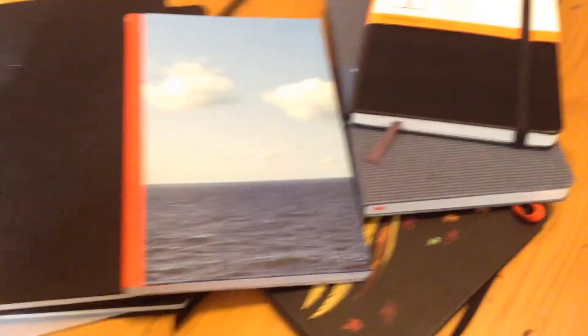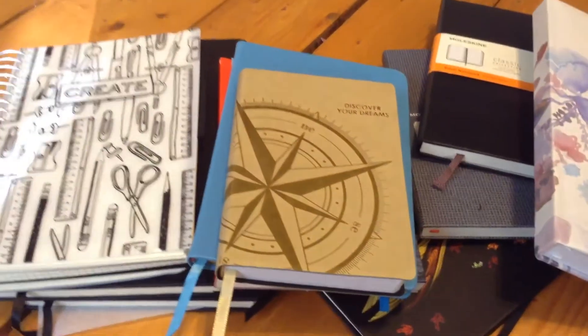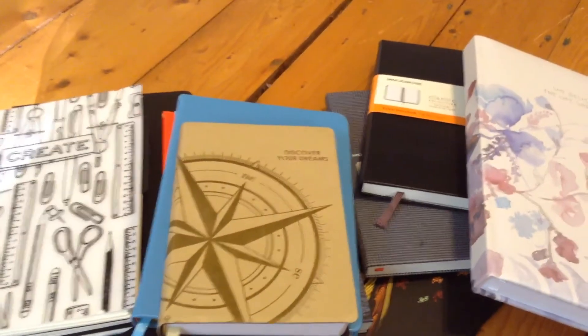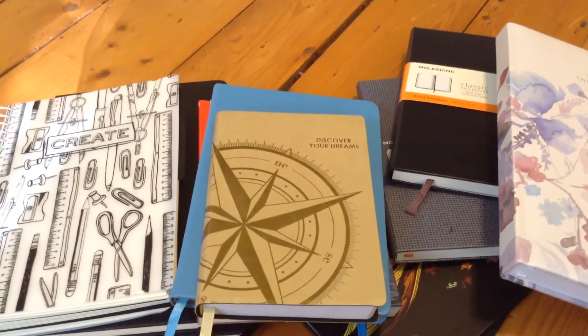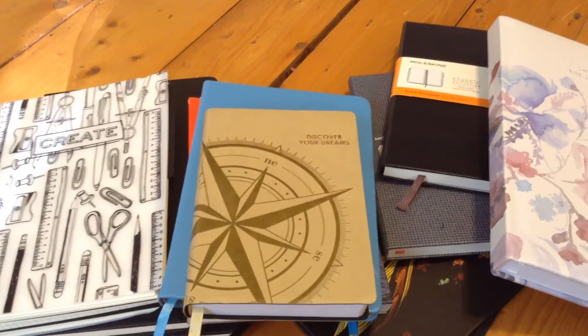I'm really excited for everything I got and I'm so thankful that I got all these journals — I'm going to have enough journals for a while. Thank you guys so much for watching this video. I hope you enjoyed. I hope you all had a good holiday season, whether you celebrate Christmas, Hanukkah, or Kwanzaa, or if you don't celebrate any of them — I hope you just had a good end of 2017. Thank you guys so much for watching, and I'll see you guys next week. Bye!